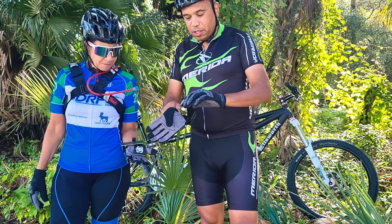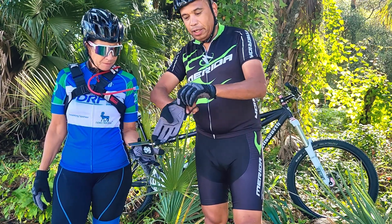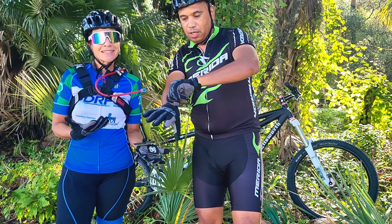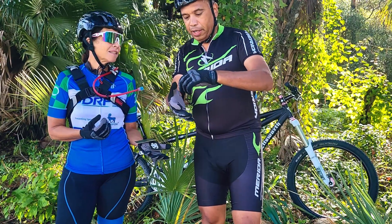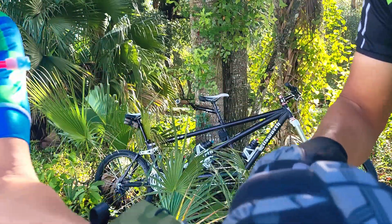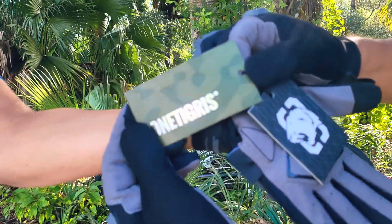Hey guys, check out these awesome cycling, motorcycling, and outdoor activity gloves from One Tigress. We're about to do a ride here and we are using them. This is the brand as you see.